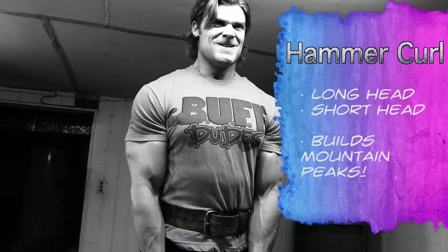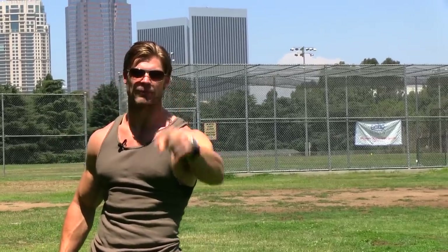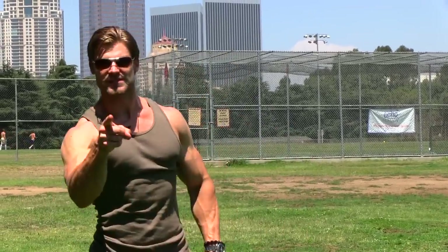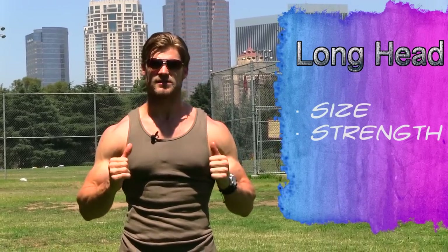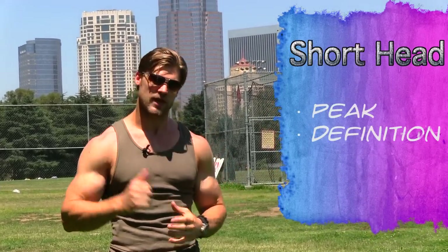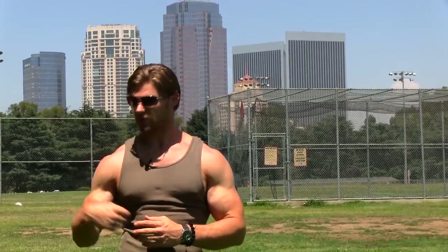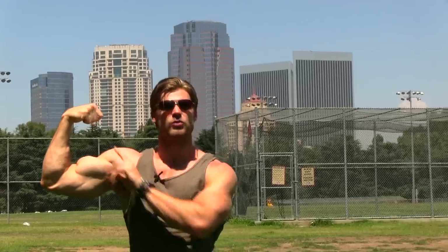Hammer curls — next time you're in the gym, think hammer time. Why are these good? There are two heads of the bicep: long head and short head. The long head of the bicep is going to hold the bulk of the muscle, so you can build size and strength. The short head, on the other hand, is going to build the peak. So if you want to build the size, you work the long head; you want to build the peak, you work the short head.